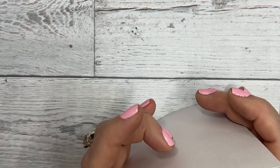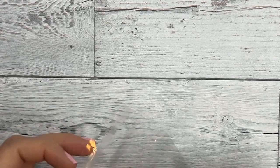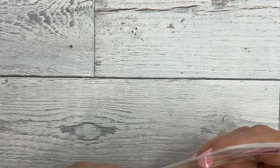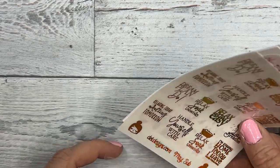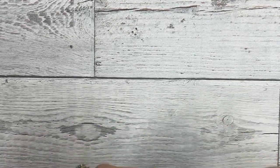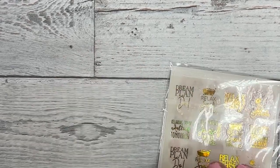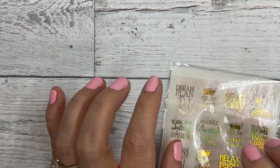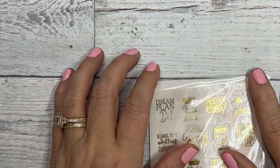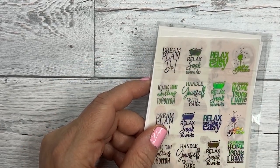While I'm filming this, we do still have spots open for June and the theme is Wildflower. It is going to be very watercolor - I'm looking at implementing as many watercolor designs as I can into the kit.